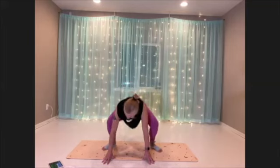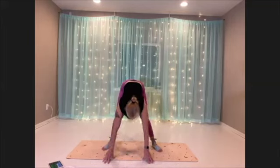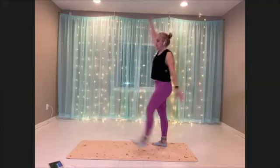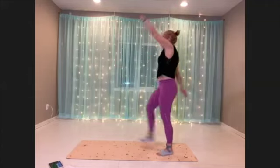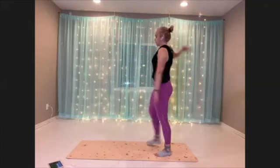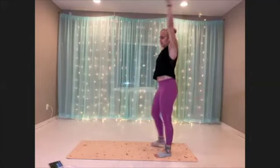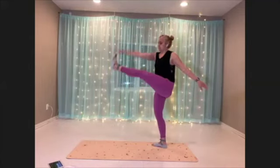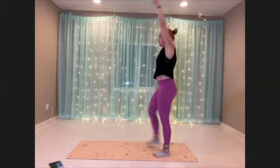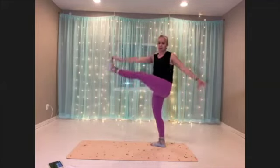All right, after this, we're gonna come on up into standing for soldier kicks, getting those arms involved. See if you can keep your legs straight, and then if you need to touch at your knee or whatever, that's fine. Squeeze the belly in as you lift your leg, making everything a core move.